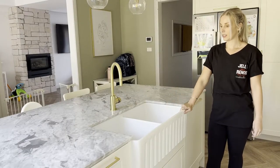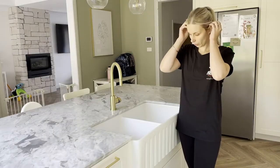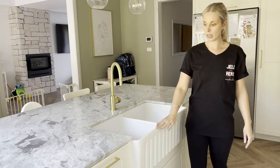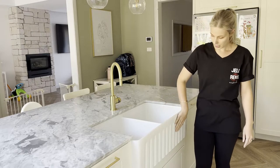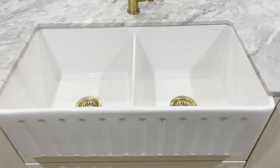This sink is amazing and it is huge. What really drew me to this particular sink is just how it kind of sits out from the bench. I also just love the fluted face on it — I think it just adds another element that makes it really stand out.